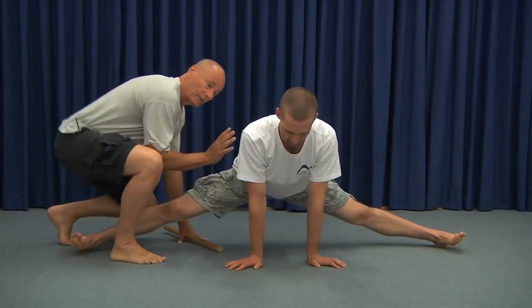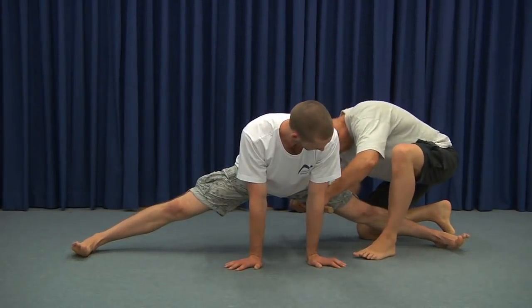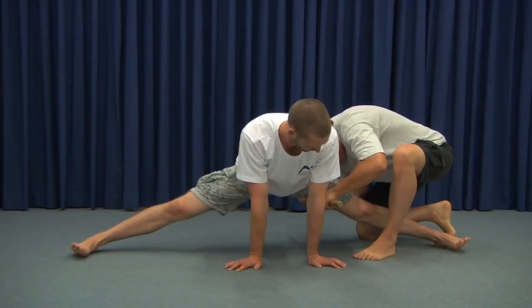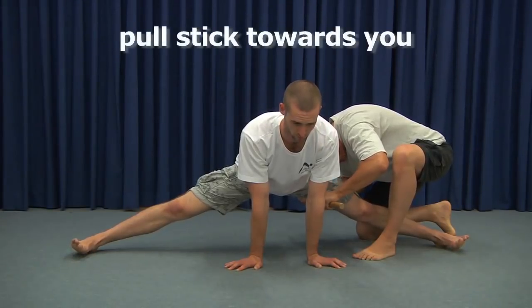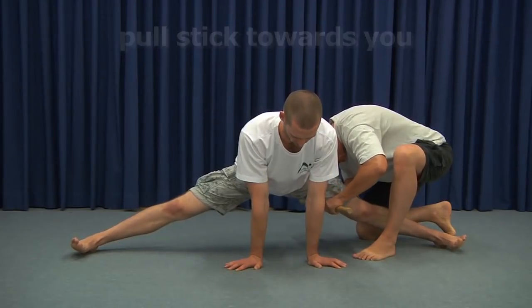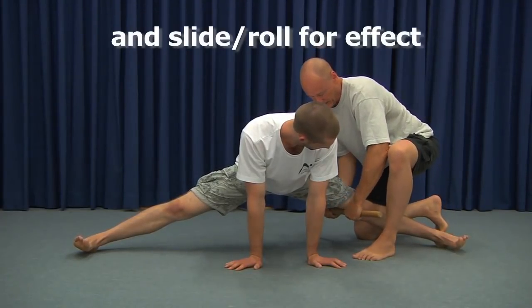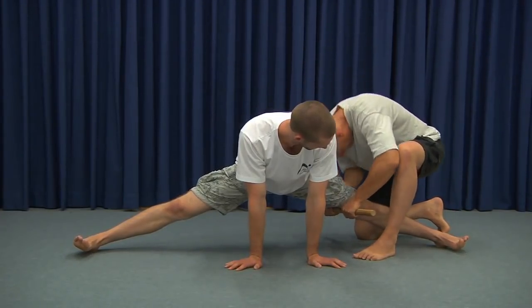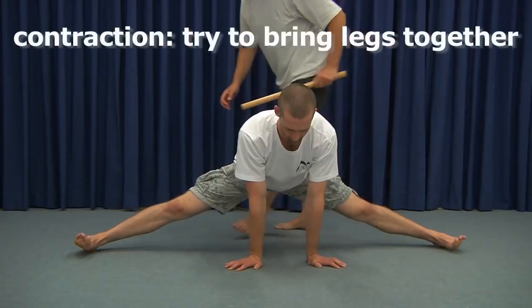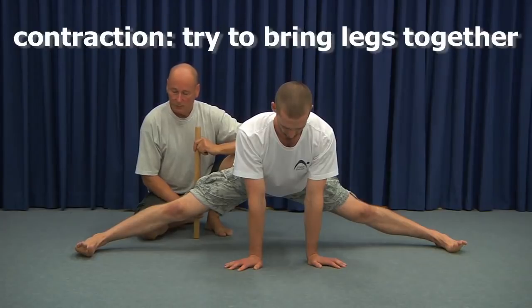He doesn't lower himself while we go into the other side — pull, slide, and roll. I'm using my head to keep his thigh completely still while he does this. We pull all the way down to the knee, then he does another contraction. We count it down: five, four, three, two, one, stop.